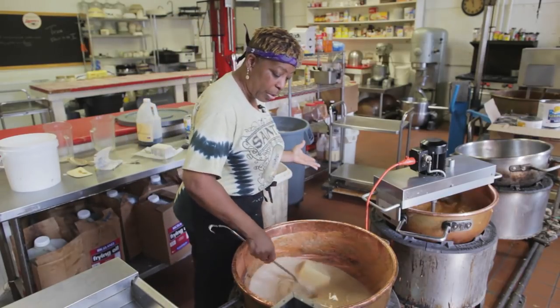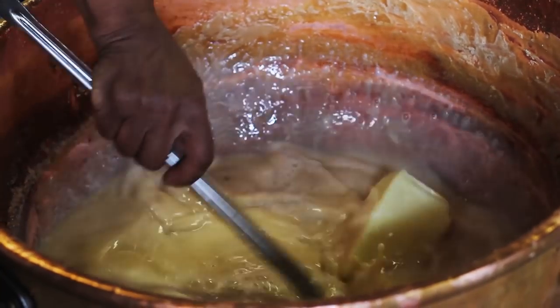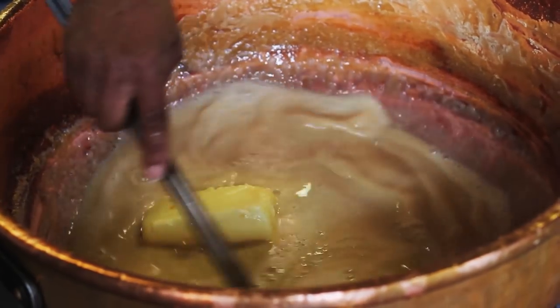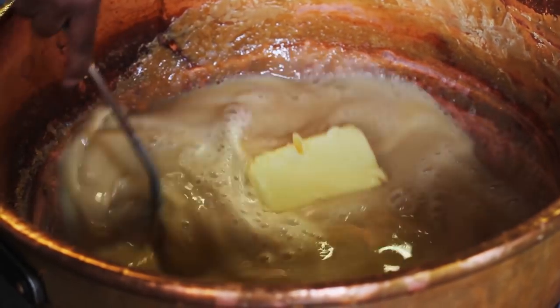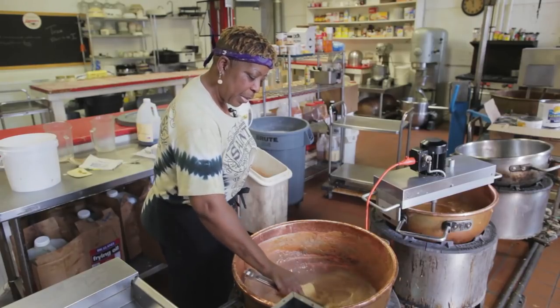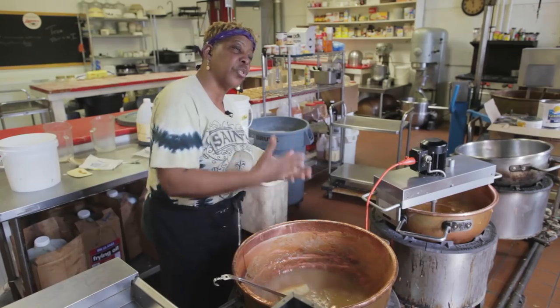So we let this cook — the sugar, butter, and milk. I would say it cooks for about 30 minutes. Then once it cooks up and cooks back down, we go to another step.